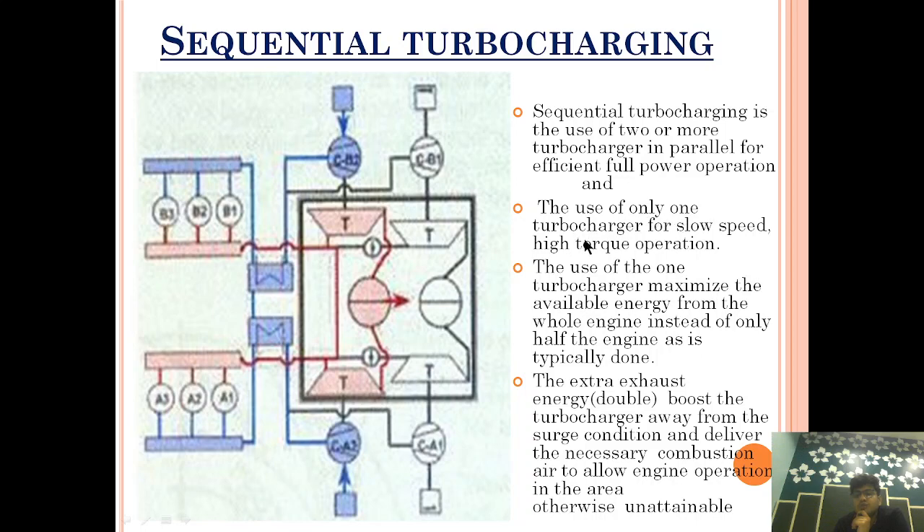The use of only one turbocharger for slow-speed, high-torque operation is also key. Engines are made to run at full load for longer periods, but during maneuvering, the engine runs at lower load. In that case, we can switch to only one turbocharger and switch off the remaining ones, which enhances the output and the air supply to the engine.